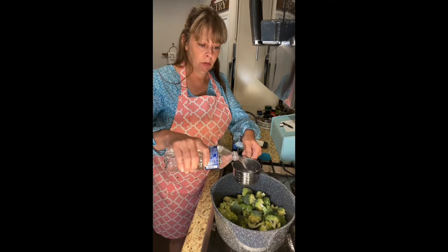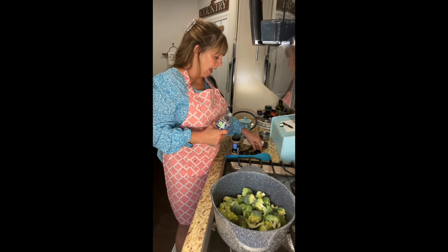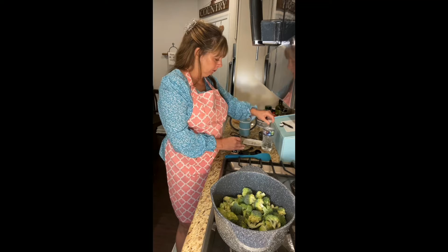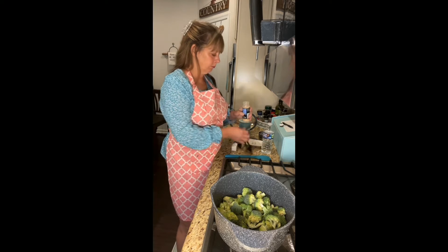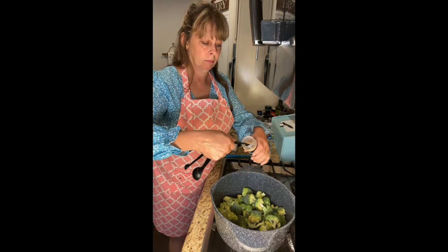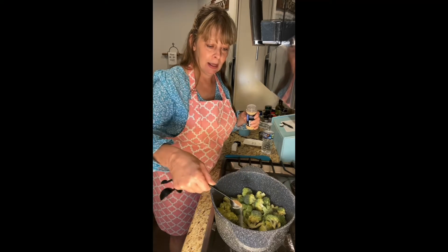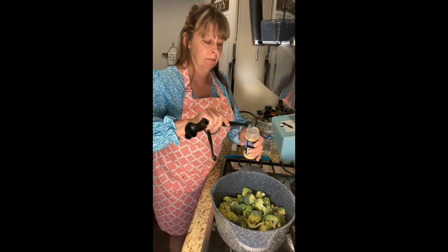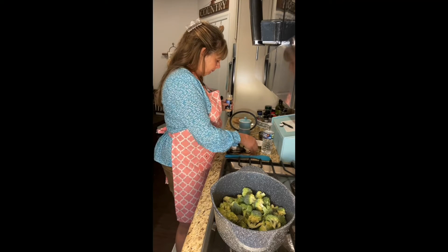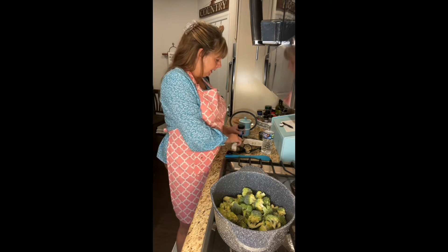We're gonna start off with a cup of water — just put a cup of water in there — and then we're gonna add a teaspoon of garlic powder, because I just love garlic powder. I just love garlic; must be the Italian side of me. Actually, we're only gonna do half a teaspoon — that's plenty.